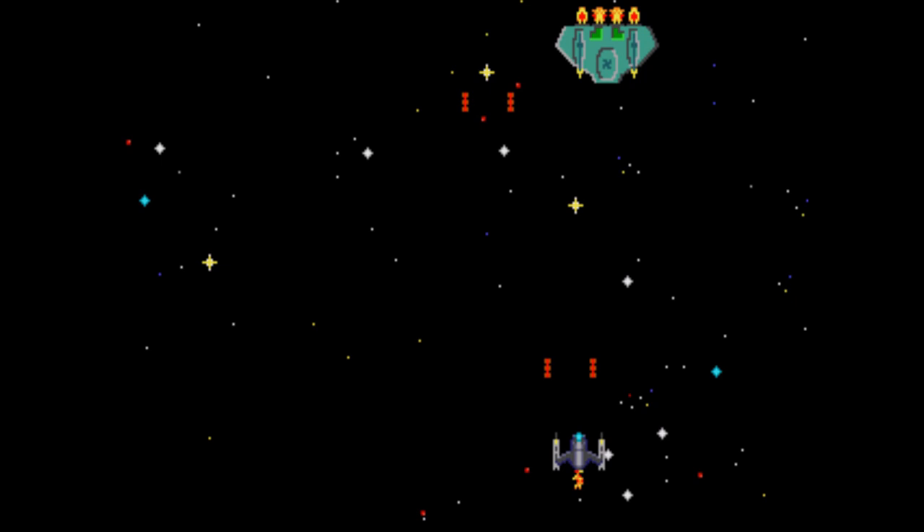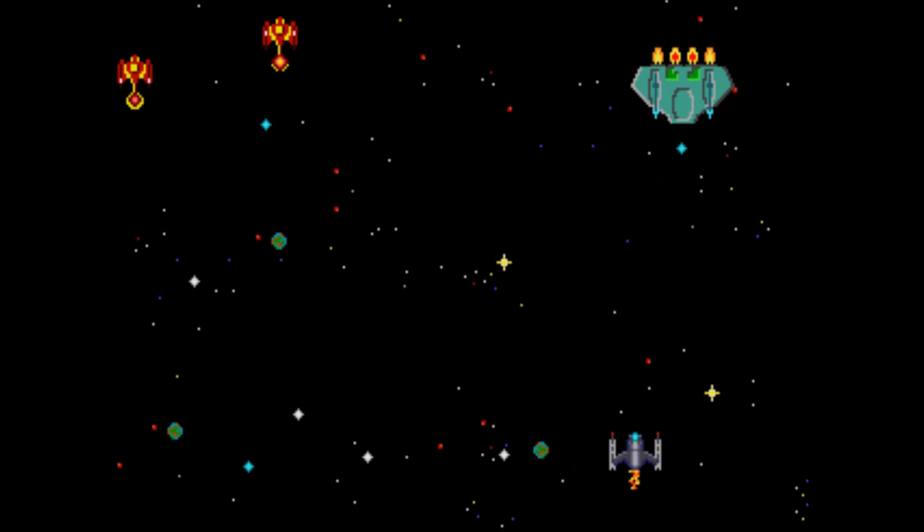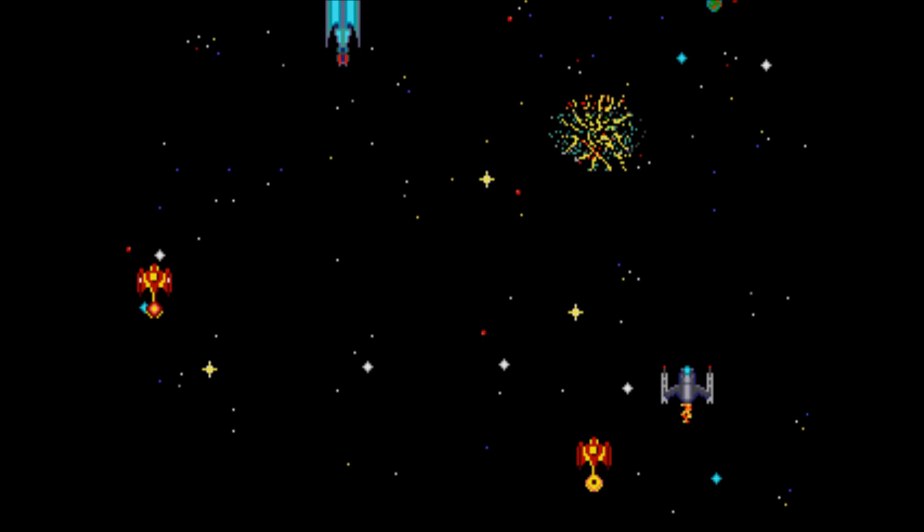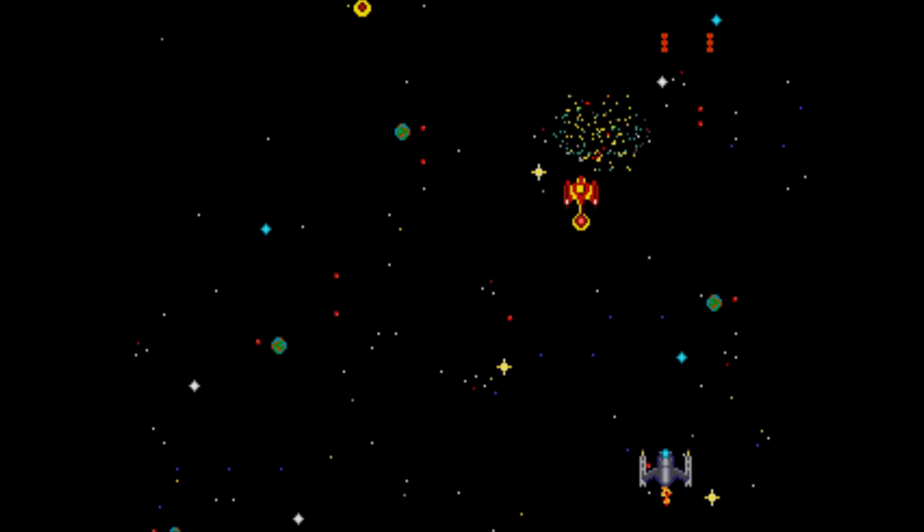Force One — a horizontal space shooter. Incredibly generic, that's really all there is to say about this one. It does have some enemies that just can't be killed that are a constant obstacle, but that's the only unique thing about this game. It even reuses a lot of the starship designs from other games on the cart, and the invincible enemy reminds me very heavily of enemies from Galaxian — which I really wish I was playing right now instead.